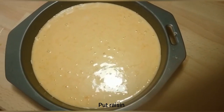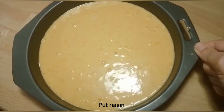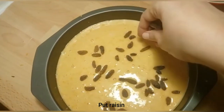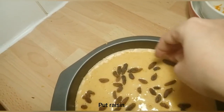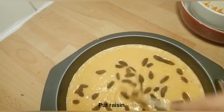As you can see, we have added the cake mixture and we will add a little bit to the garnish. We will add it again.